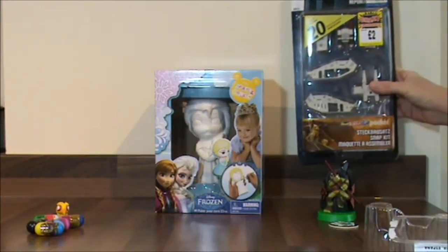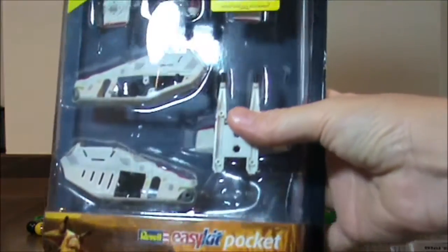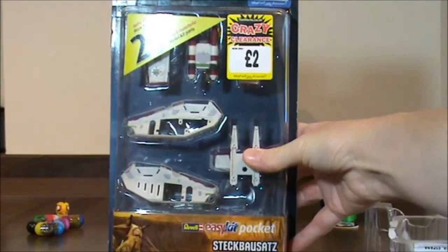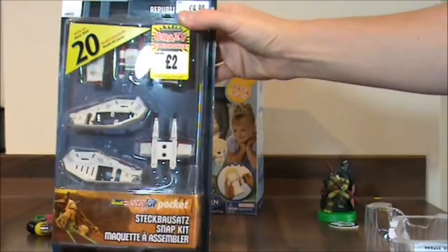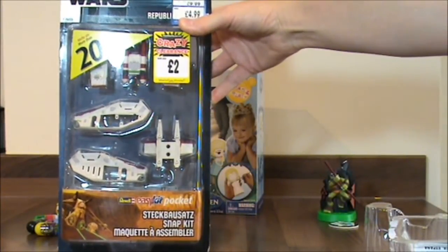My next thing is a Star Wars item and this was £2. It says it's an easy kit to put together — Star Wars Republic Gunship. So I like that. So what we're going to do is put it together and you can let me know what you think.